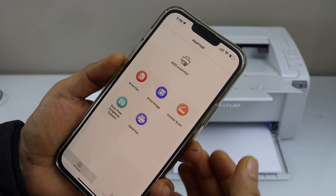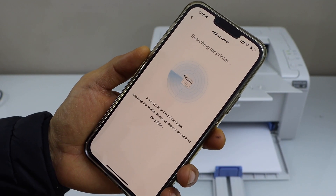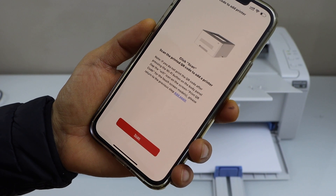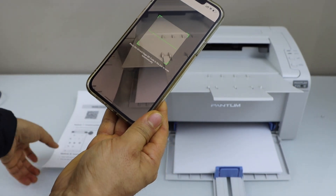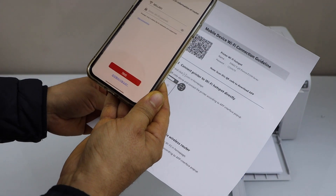In the Pantom app, you have to add the printer. Click on add printer, confirm and click add. Next step is to scan the QR code, so click on the scan icon and scan the QR code printed on the page.